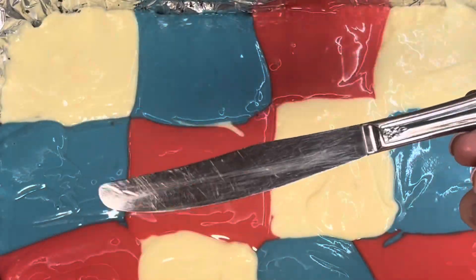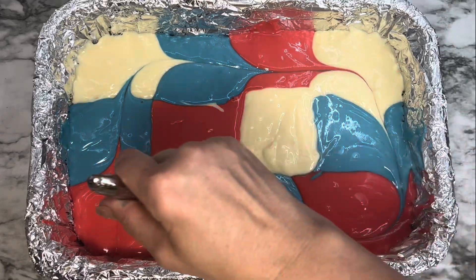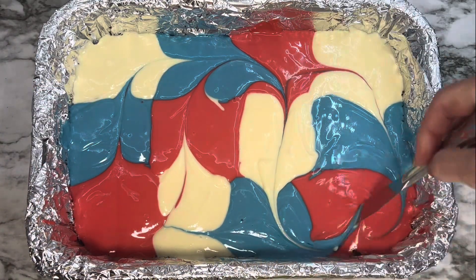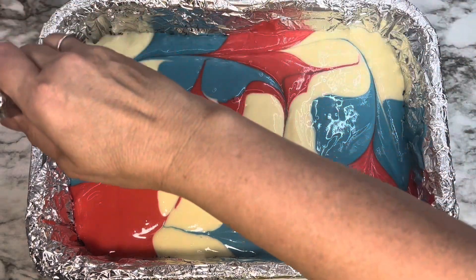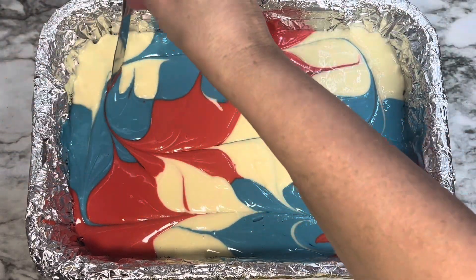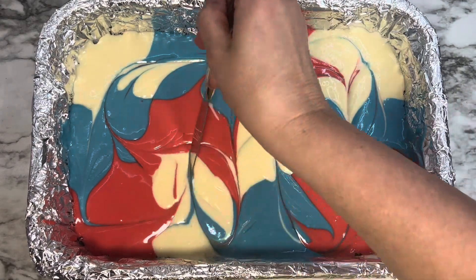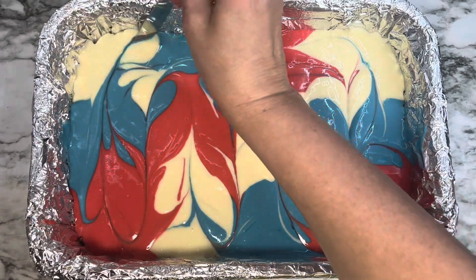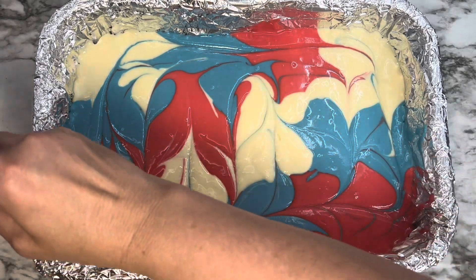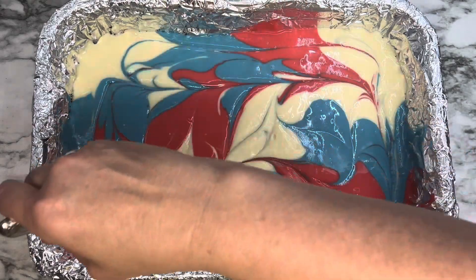You can see you end up with sort of a checkerboard look. Take a butter knife and just pull it through the cheesecake, swirling it through in different ways — back and forth — to get a design so that it's red, white, and blue. Do not touch the crust on the bottom; just make sure you're working within the top and middle. Once the colors are swirled through, put this in the oven at 325°F for anywhere between 45 and 50 minutes.